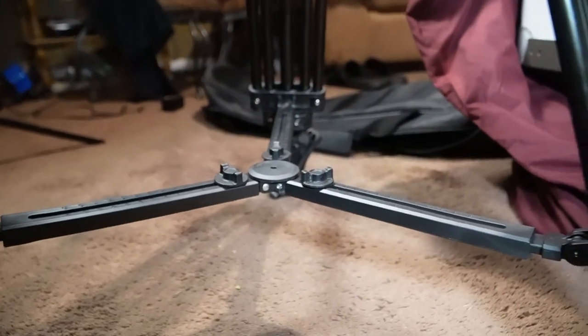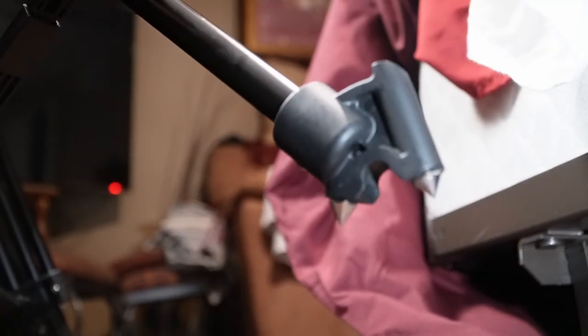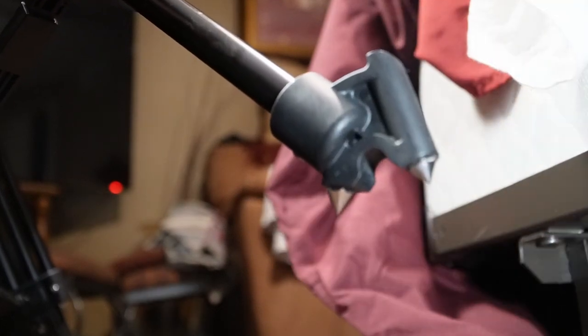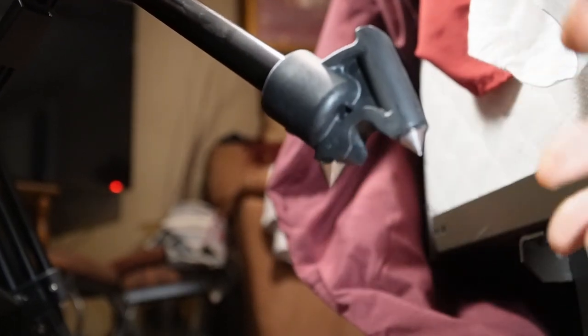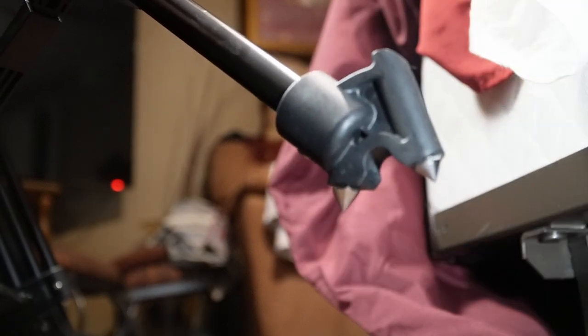The feet have rubber on them and also steel points. So if you're ever in any unlevel area, in the woods, or on dirt or whatever, it should keep your tripod and camera sure-footed — which is a good thing.